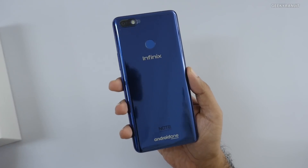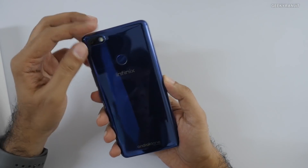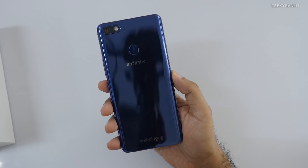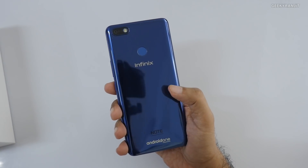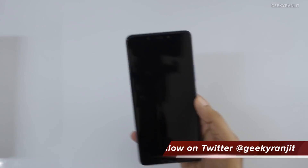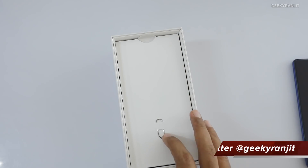In terms of looks, it actually looks very, very premium for a device under 10,000 rupees. This is how it looks — it has a glass finish at the back, looks very premium, and says Android One on it.